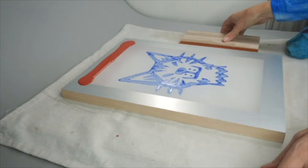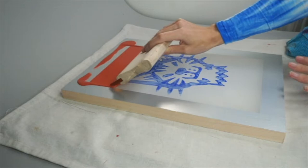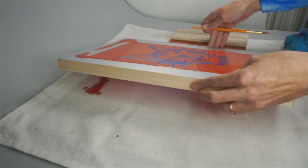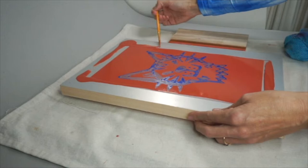Just pour a reasonable amount of block out onto the top of the screen and in one firm movement draw the block out down over the whole screen, definitely trying to cover as much of the image as possible. You can tidy up the edges where you may have missed with the brush.